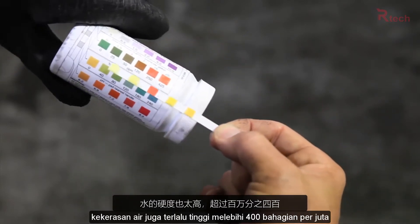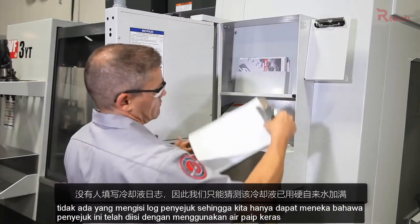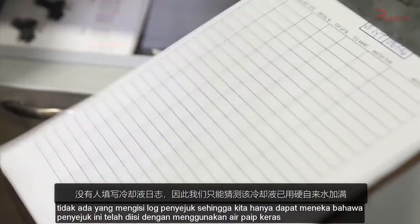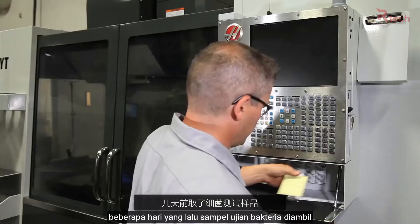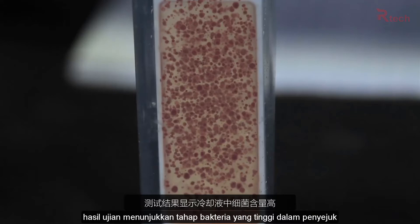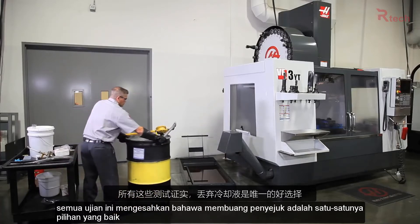Water hardness is also too high at over 400 parts per million. No one filled out the coolant log, so we can only guess that this coolant has been topped up using hard tap water. Several days ago, a bacteria test sample was taken. The test results show a high bacteria level in the coolant. All these tests confirm that discarding the coolant is the only good option.